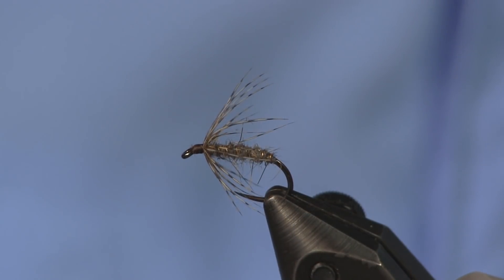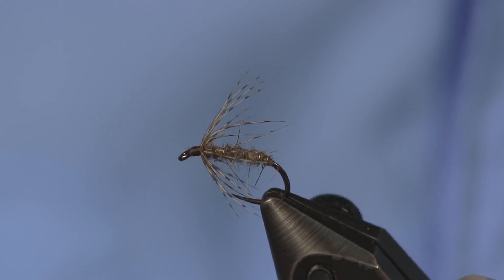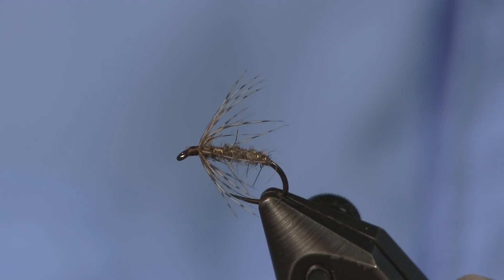Hey everybody, Sean Holsinger here from holsingersflyshop.com, bringing you another fly tying video. Today I'm tying a wet fly — an old standard favorite of mine. I've been fishing it for years and years. When we started wet fly fishing about 30 years ago, the guy that taught us how to fly fish, Jack, pretty much showed us three flies. He said that's all you'll ever need to get you through the whole year — and he's right.